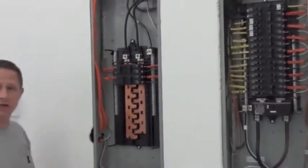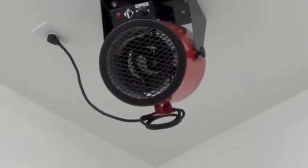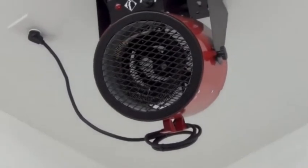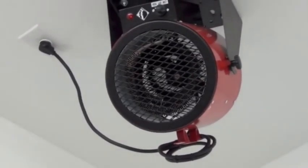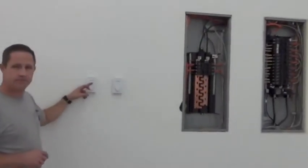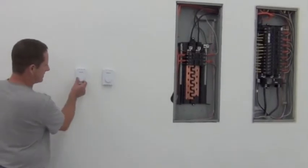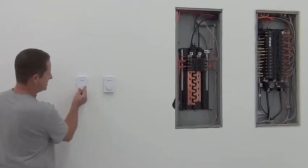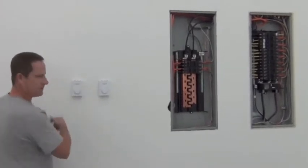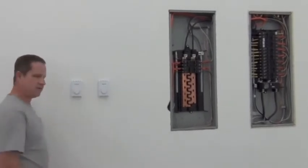We'll put the panels back on, make them look real great. Let's turn it on — let's see if it works. Pretty nice. The temperature in here right now is about 55°F, and I like to set it to about 50 when I'm not in here.